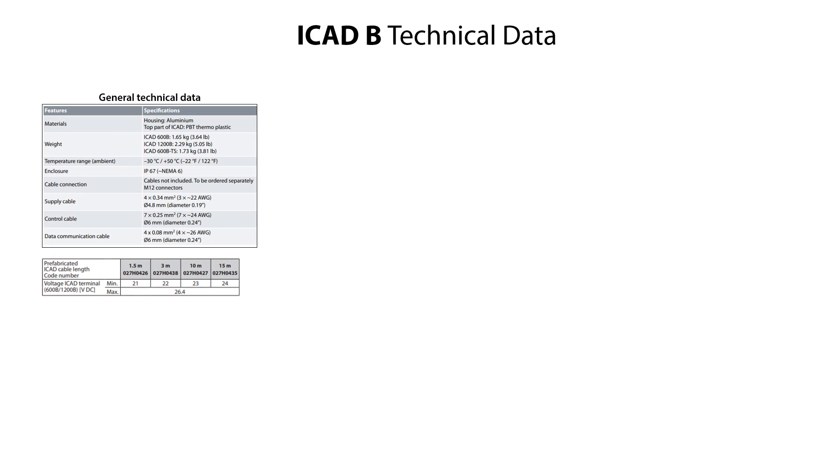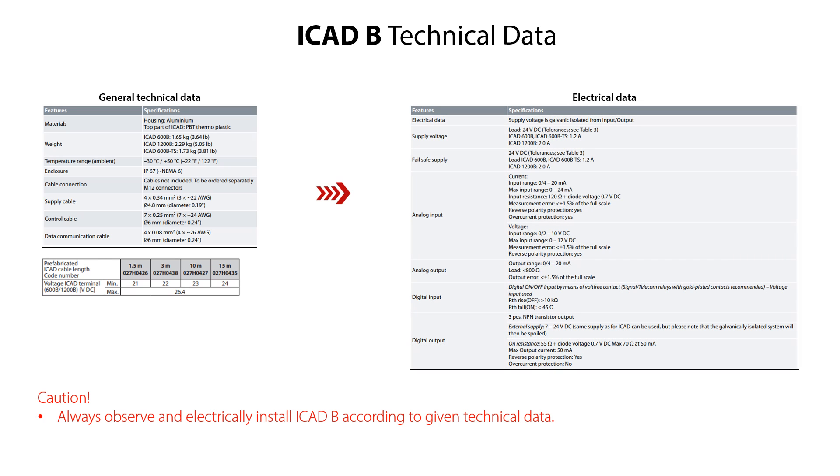Here are listed the technical data of the ICAT-B split into general technical data and electrical data. It is very important to observe and electrically install the ICAT-B according to these technical data. We will not go into details with these technical data since you can find more information in the ICAT-B datasheet and installation guide which are available on danfoss.com.